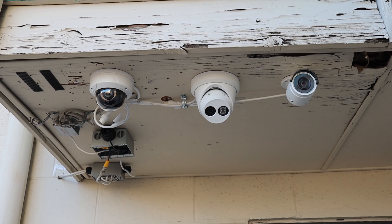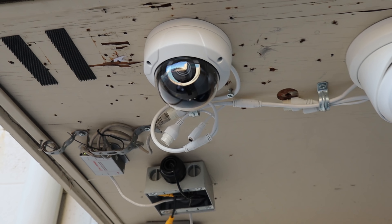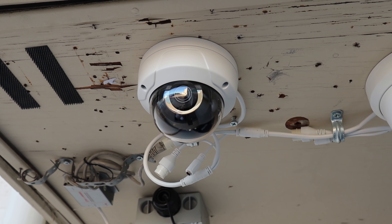As you can see here, I went ahead and mounted a few cameras — a bullet, turret, and a dome style — just so you can get a good idea of what they look like and how they're pointing. You can see exactly where the lenses are on the bullet and turret style. When it comes to the dome camera, you've got to actually get right up on it to see where the lens is pointing. That's great for most situations, especially if you want to keep people guessing on exactly what the camera is looking at.